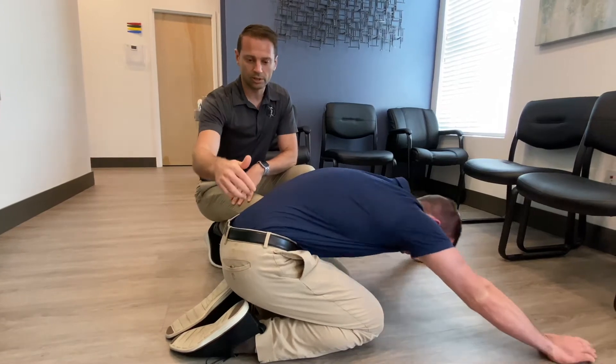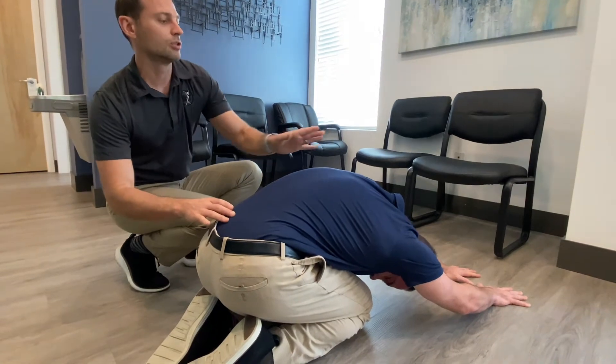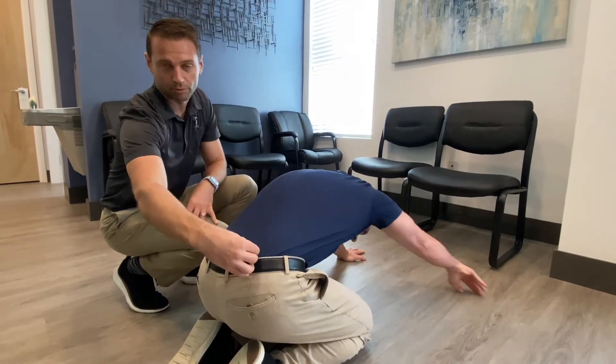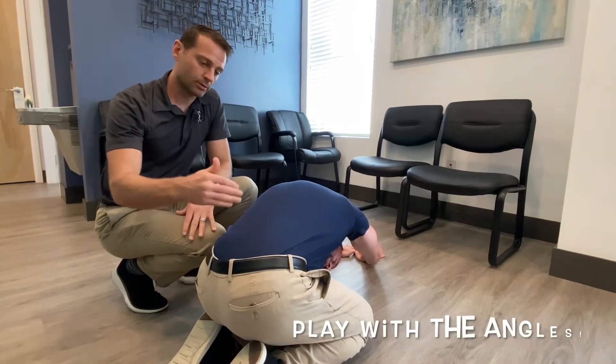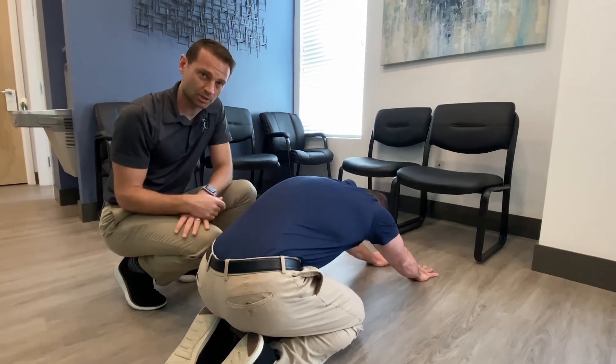What he's doing here is he's going side to side, and same thing — you kind of sit here for one minute. This will target the side. So if he shoots to the right, you'll feel it on the left. If he shoots to the left, you'll feel it on the right. Feel with the angles and see where you feel most tight, and then spend some time melting into that position.